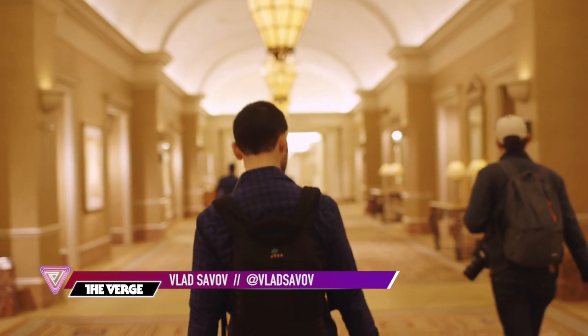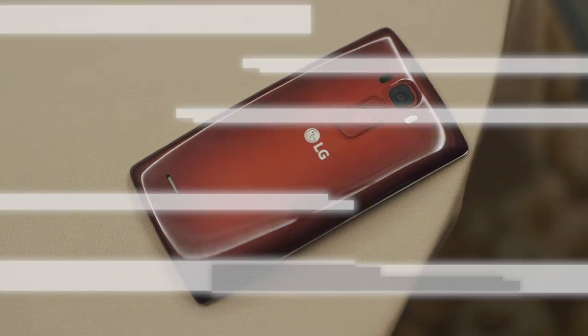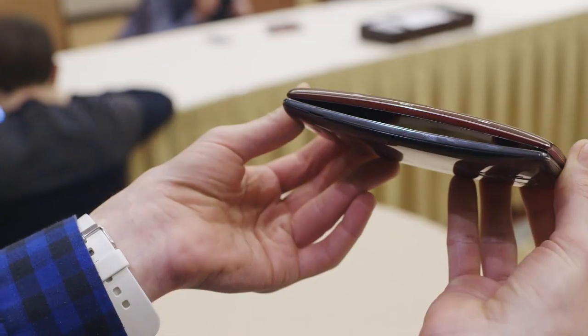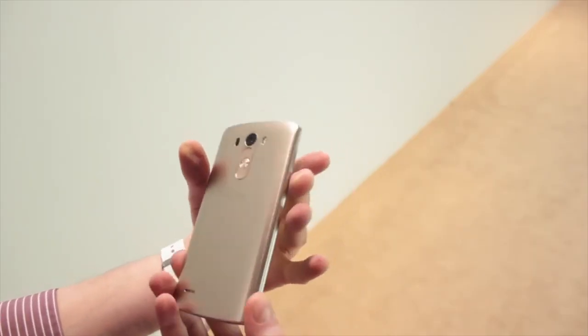Hi, I'm Vlad with The Verge. We're here at CES 2015 and we're checking out one of the first devices announced at the show: the new LG G Flex 2. This is a 5.5 inch smartphone with a curve to it, and it's the successor to the original G Flex which was a 6 inch device. It's kind of a mix with LG's current flagship, the LG G3, which is again 5.5 inches.